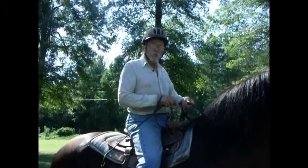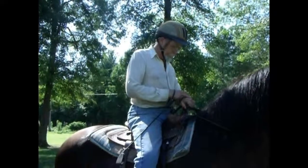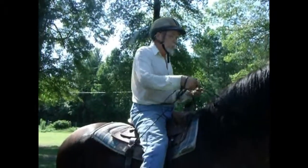We'll practice this for the rest of this session, about 15 to 20 more minutes. We'll have over two hours of saddle time in this morning. Walk on.